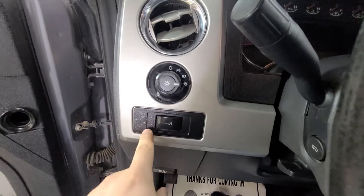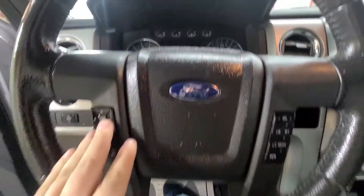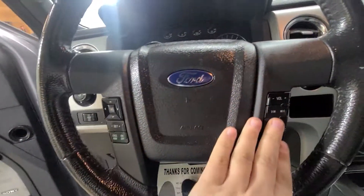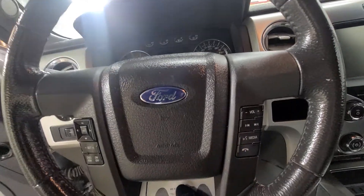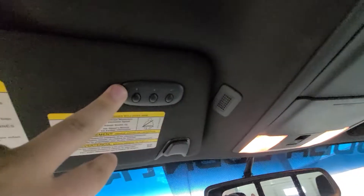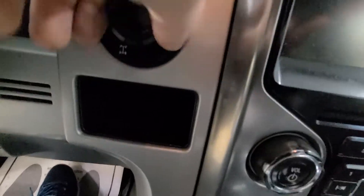It has automatic headlamps. This is the dimmer switch on the steering wheel. You've got a lot of controls — this little pad here controls the information center on the dash, cruise control, volume and media controls, as well as your SYNC controls. Lots of nice features: three garage door openers, power sliding window, four-by-four high on the fly with the electronic locking rear end.